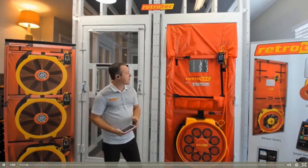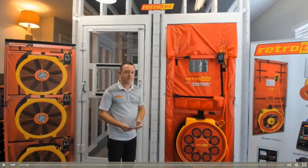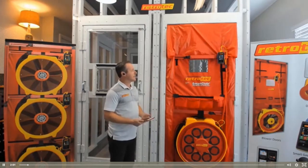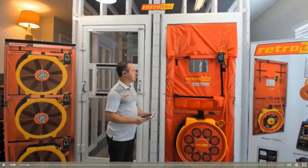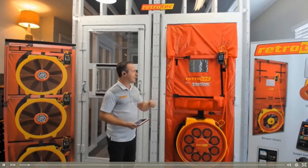Retrotech first came out with the touchscreen digital manometer back in 2013, and it's really changed the way we've done blower door testing since then. These manometers have a Wi-Fi antenna built in so that you can actually run your blower door test off of your mobile phone or a tablet, and that really frees the tester up to walk around the house with a thermal camera or a smoke emitter without having to run back and adjust the fan anytime that fan speed needs adjustment.